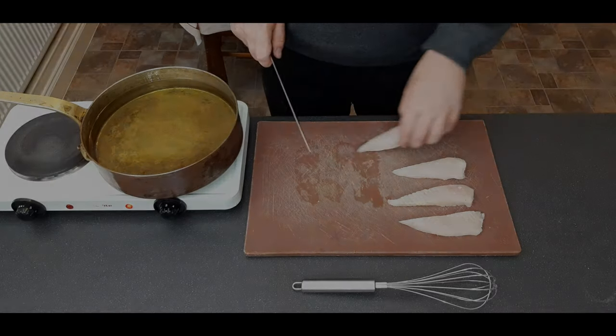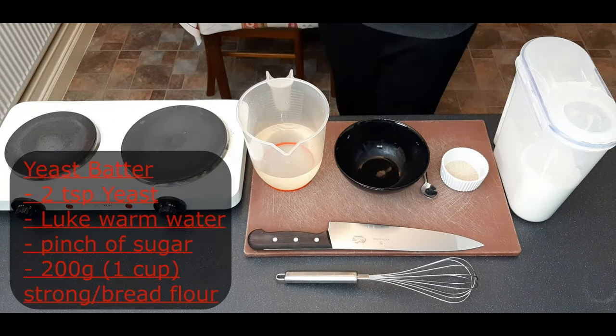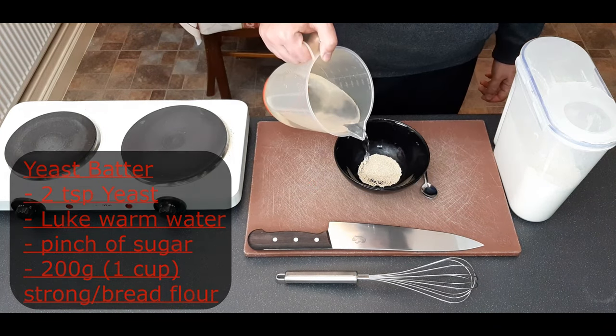Now I'm just going to cut my fish into four different pieces so I have one for each batter. Across all of the recipes I'm going to use the same amount of flour and mix them to the same consistency.